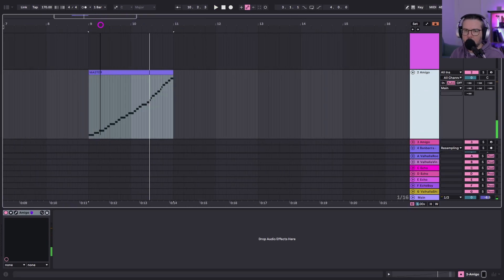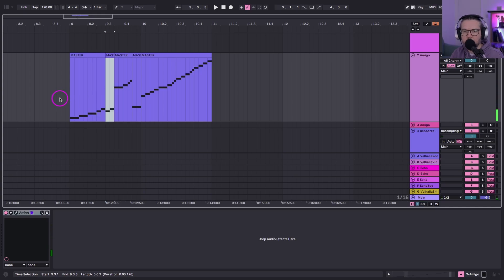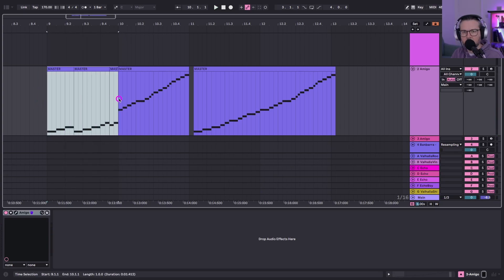It's got that nice weighty snare. Use this little section to make your own shuffles. I'm just looking for those tiny little hits — this one hasn't got a lot of noise in it. Might just use individual hits, you know what I mean.